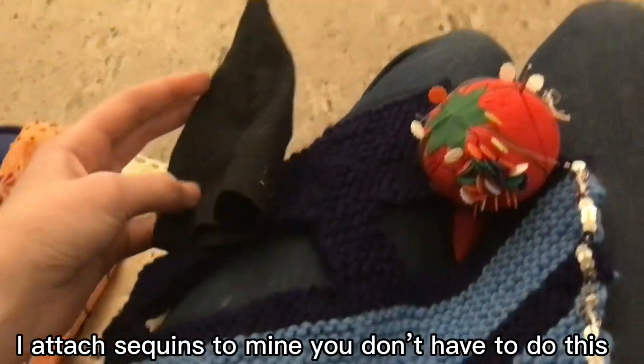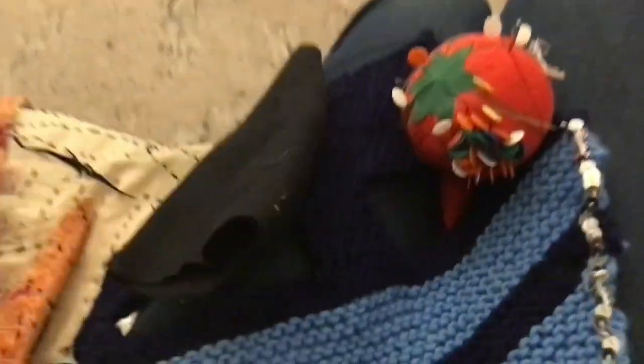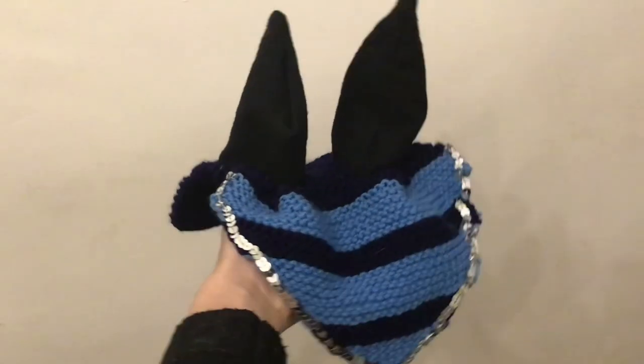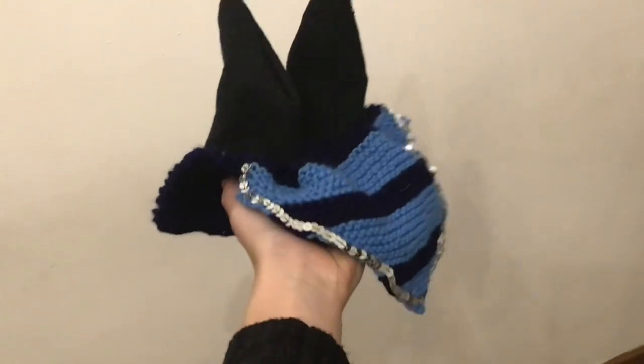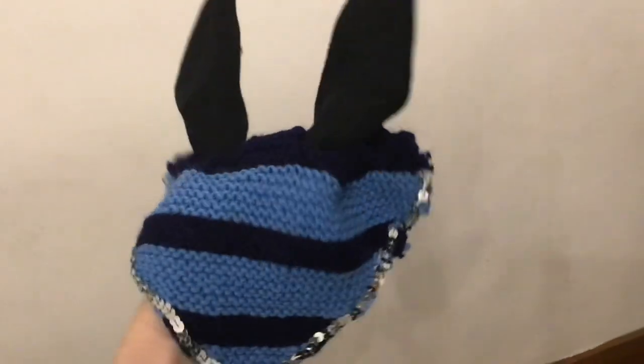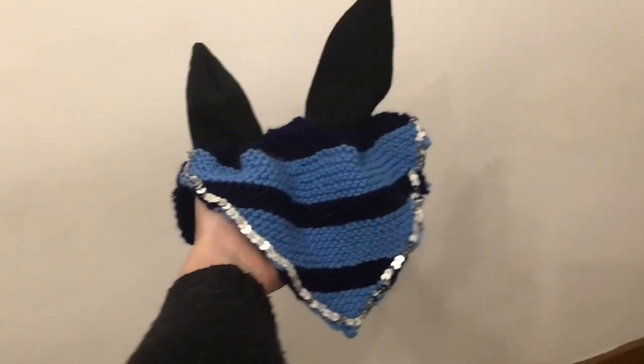Now it's time to attach the ears. I'm hand sewing these instead of using the knitting machine. And there it is all done — it's gonna be so cute on Gracie! I finished this pretty late at night so I didn't get a chance to try it on her. Anyways, hope this video was helpful, and if you do make this bonnet and have a YouTube channel make sure to tag me because I definitely want to see your beautiful creations — bye!